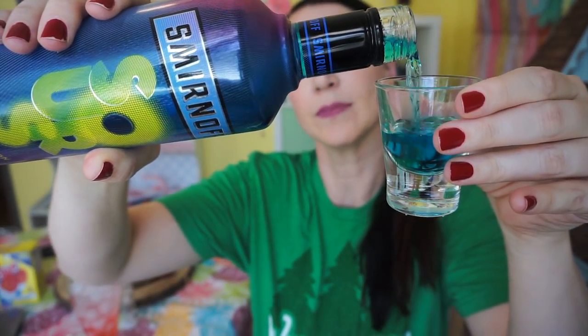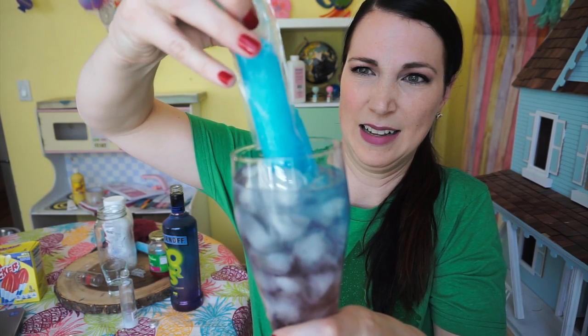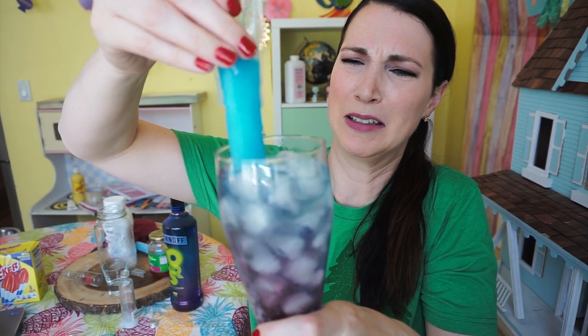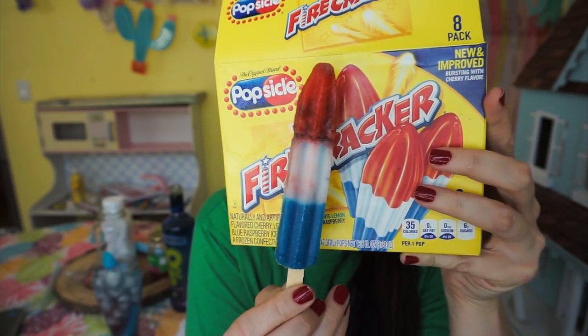The blue layer calls for a shot of blue vodka, vanilla ice cream, but I'm using Otter Pops because I don't have ice cream. Oh, it's turning purple. This was a mistake. Oh no. And then you top it with your popsicle.